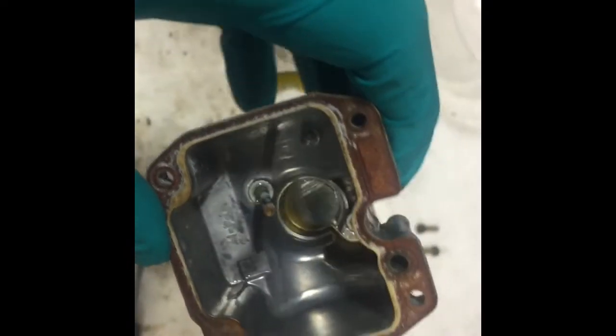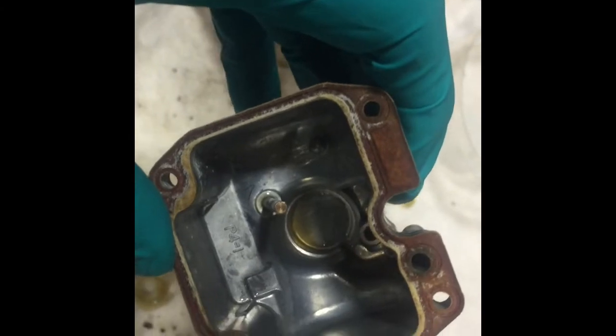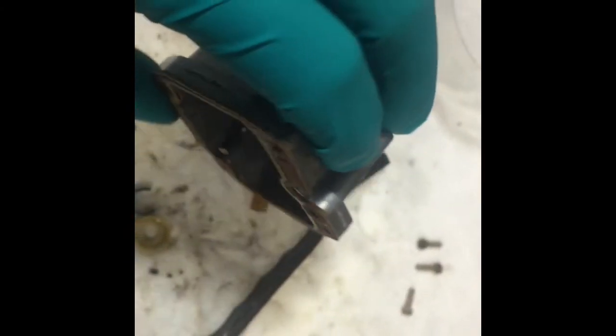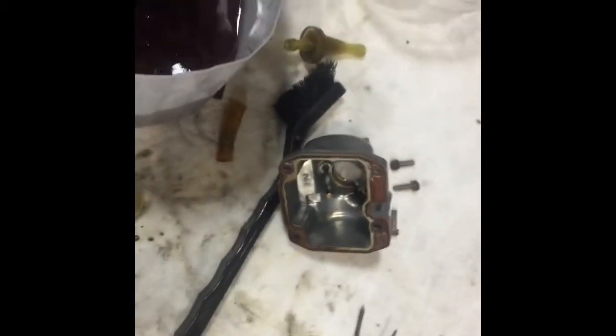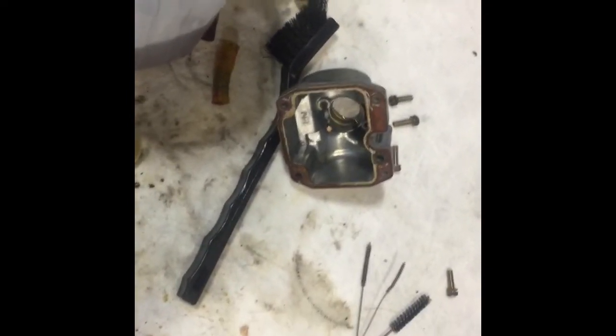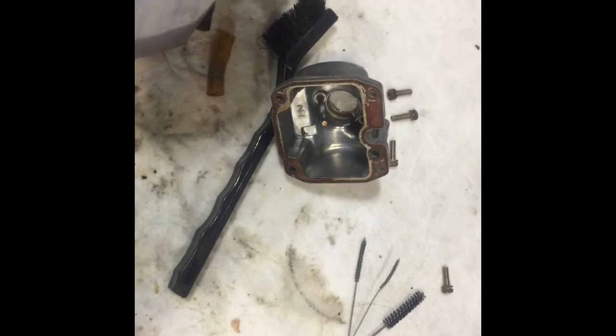It sat for a couple of years and the gas varnished up really bad — you can see a little bit of yellow stuff still in there. I wanted to see what it would take to clean this out, because I was just using some Slap Shot here — it's great stuff but it just didn't really do anything to it. I soaked it for a bit in a container with some Sea Foam for a while, a whole can of Sea Foam. I think it was loosening it up but it didn't really do much.